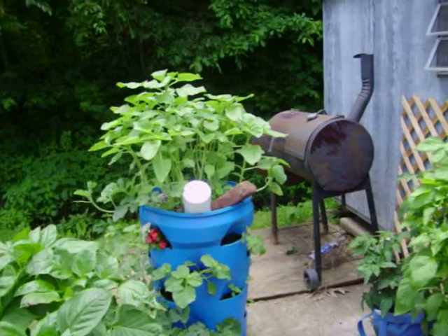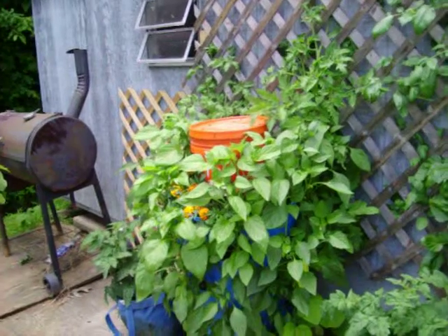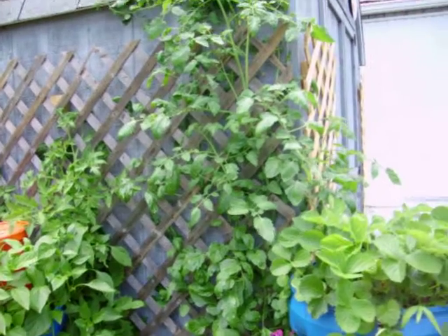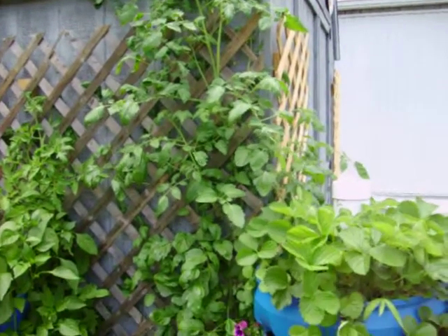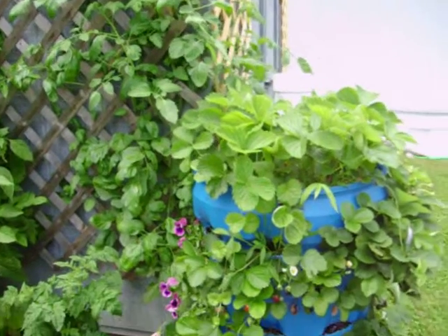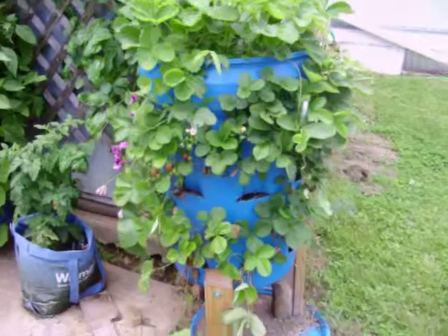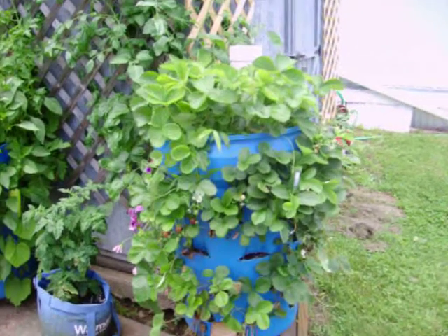There's no Miracle-Gro in these buckets, no man-made fertilizer whatsoever. All of this is grown organically — 100% organic. That's the end of the video for today. Bye.